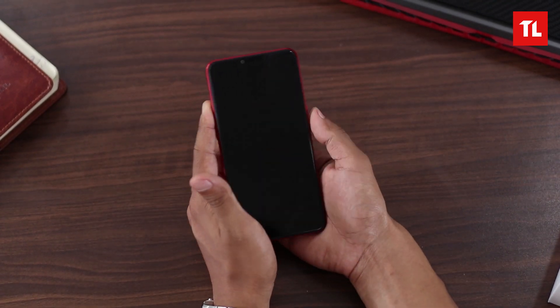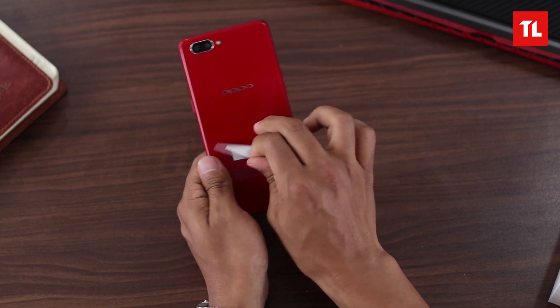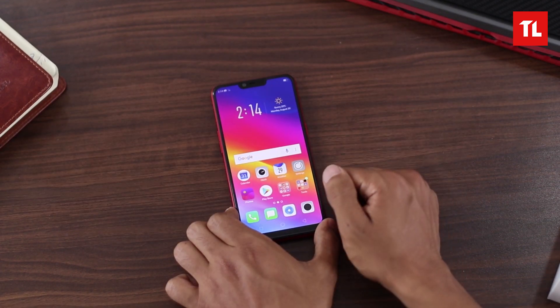I really like the color — the red color, it's my favorite actually. It looks good, the phone feels good in the hands, it does not feel cheap and I like this glossy finish. It looks like glass but actually it is a plastic finish — nonetheless it's good.